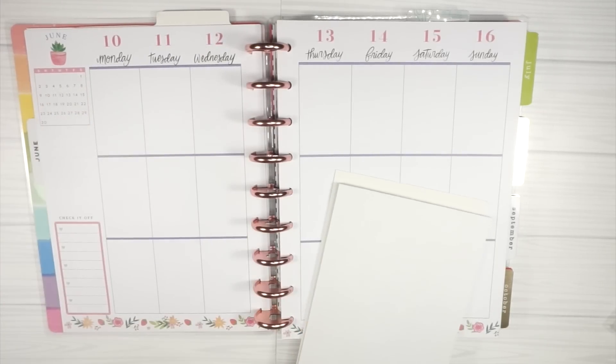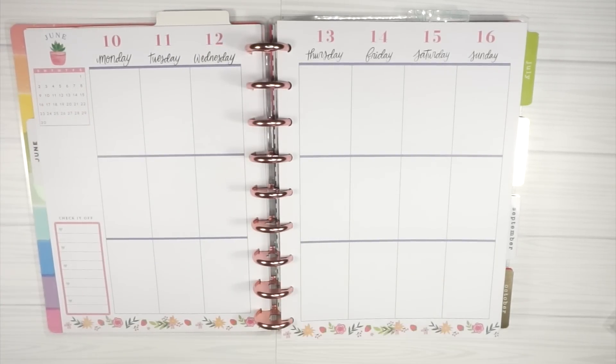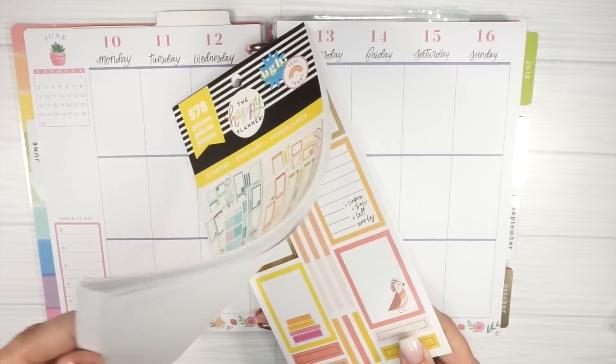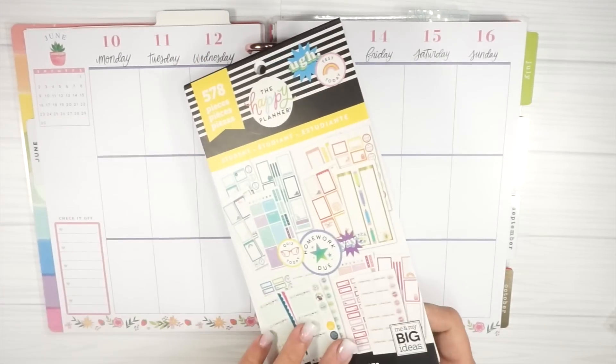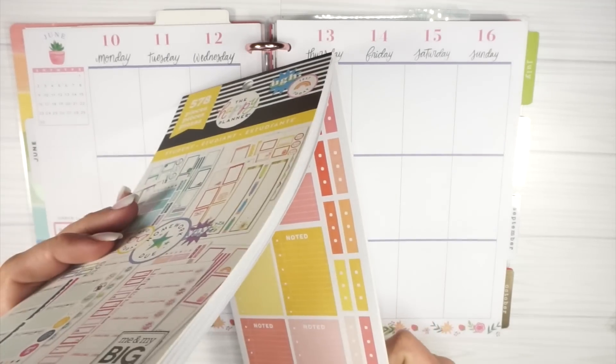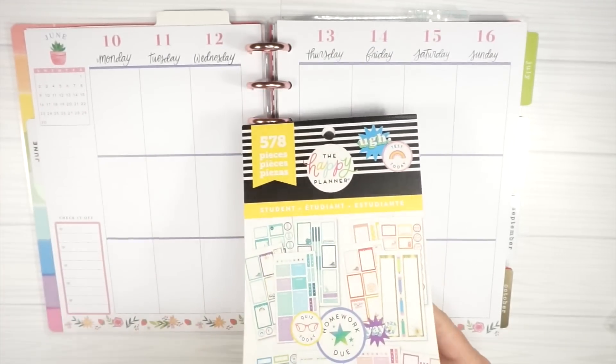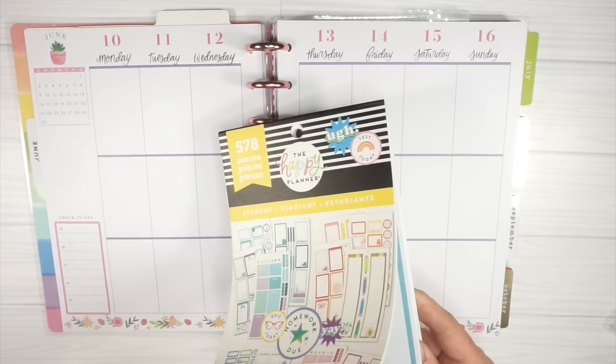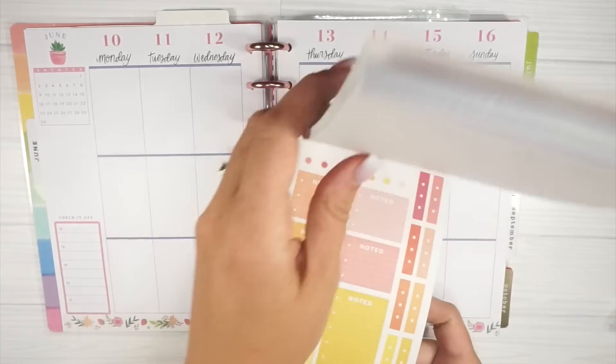I also have the student functional sticker book for things like checklists. I'll go ahead and get my checklists down - it's going to be tough to find enough of them but we'll do our best. I'll get those down now and then I'll be right back.